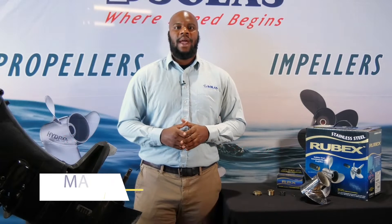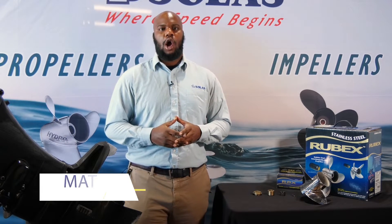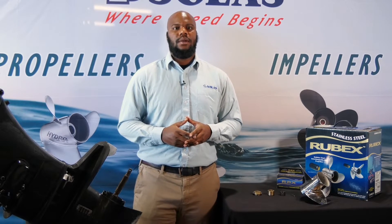Hey guys, it's Matt here with Solus Propellers and today I'm going to be showing you how to install our RBX 115 hub kit. Let's get started.